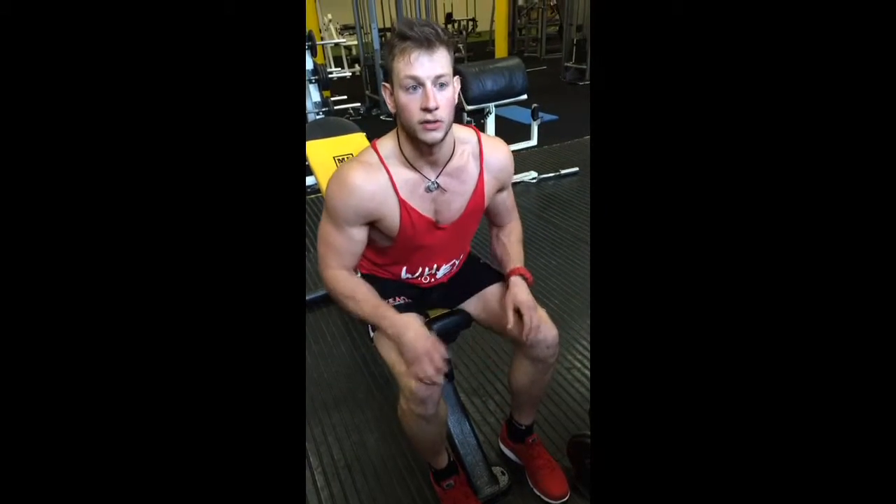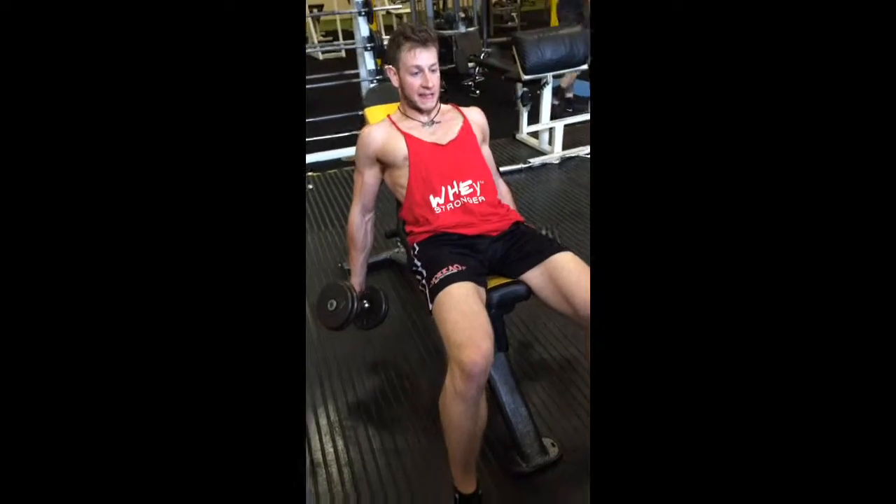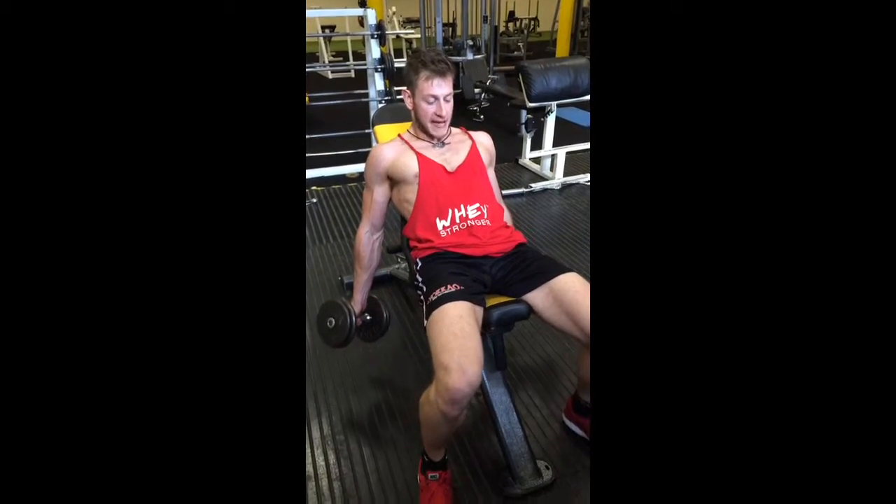Here's my favourite bicep workout giant set. Starting with incline seated curls — four seconds on the way down, squeeze for two, and turn it in at the top for your peak bicep.